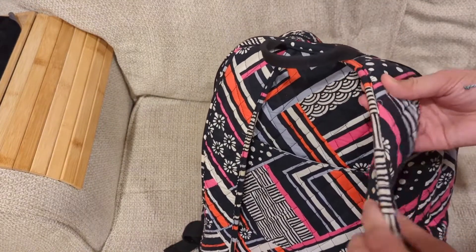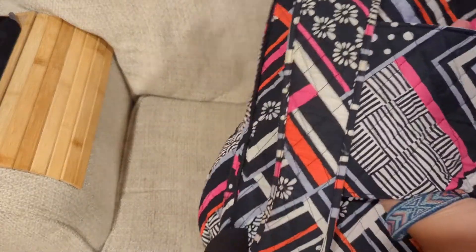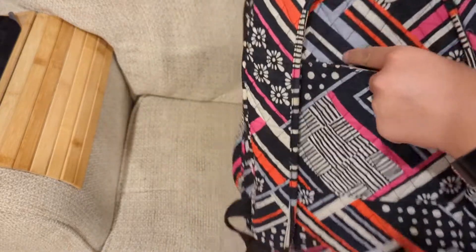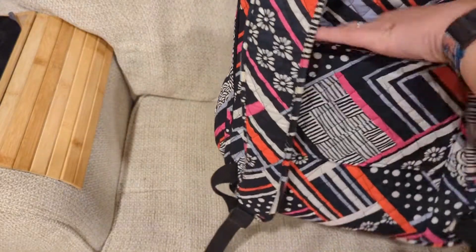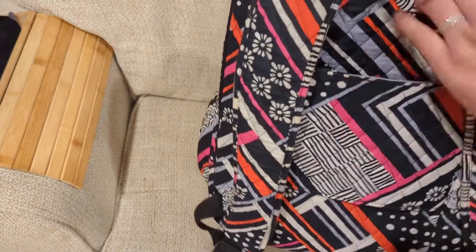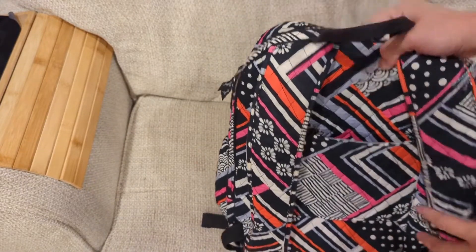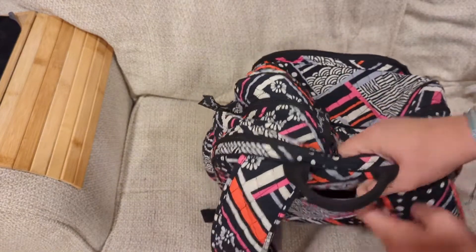The backpack has really comfortable padded straps. It even has a slot for traveling — if you have a rolling suitcase or rolling briefcase, you can slide it right on top and bring it with you. It makes it easier because you only have to pull one thing and don't have to wear the backpack.